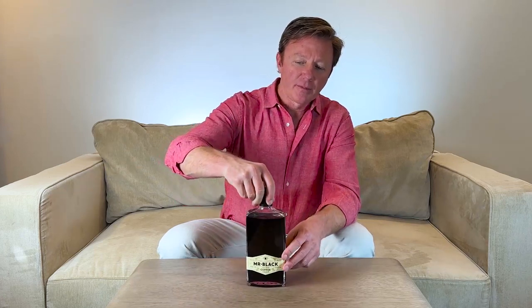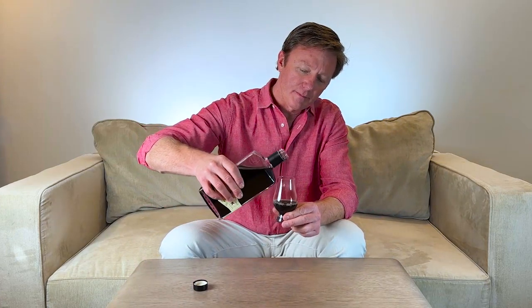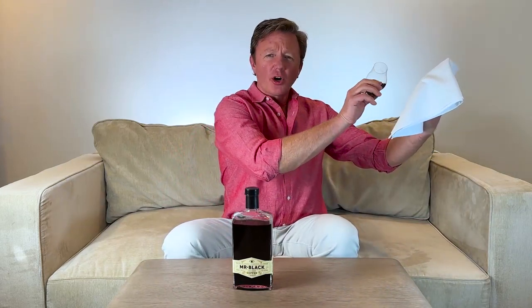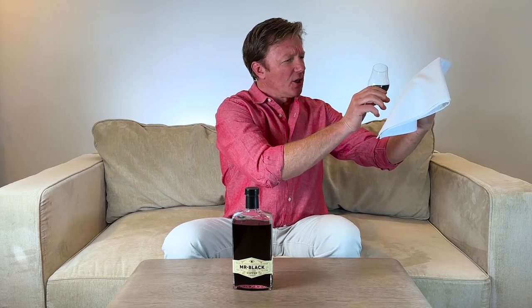The bottle and the liquid. It's a clear glass rectangular bottle. It has an elegant paper label that wraps around the sides of the bottle. On the back there's a cool design embossed in the top and some drink ideas on the paper label below. The cap is a black twist-off cap. The liquid is a very dark brown, almost black. The legs are short — it has a low viscosity.